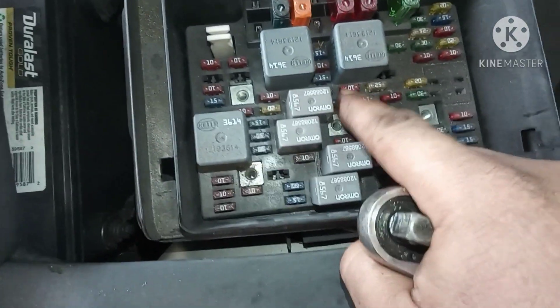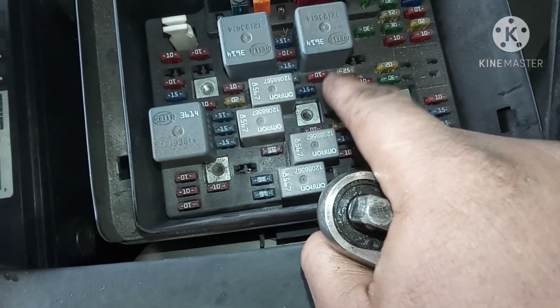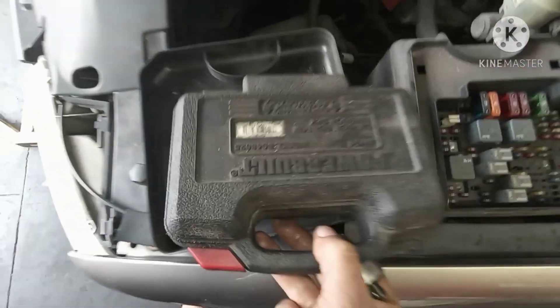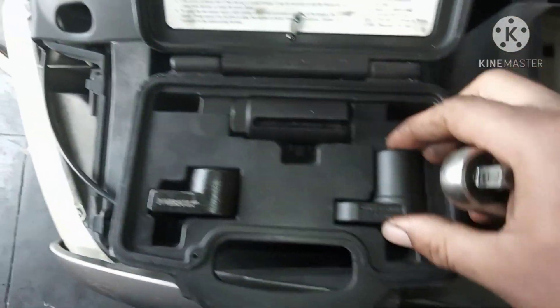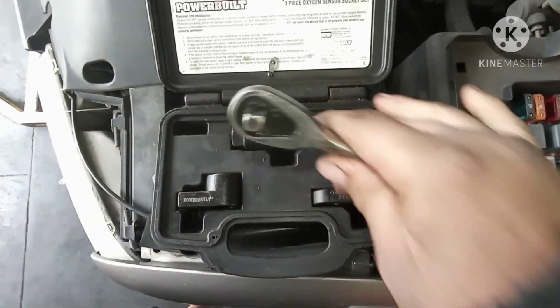Sometimes a broken fuse can give you the same problem, so check the fuses first before replacing the sensor. The tools we need today are an O2 sensor socket and ratchets.